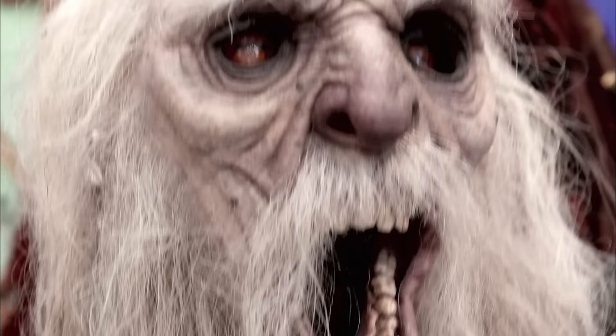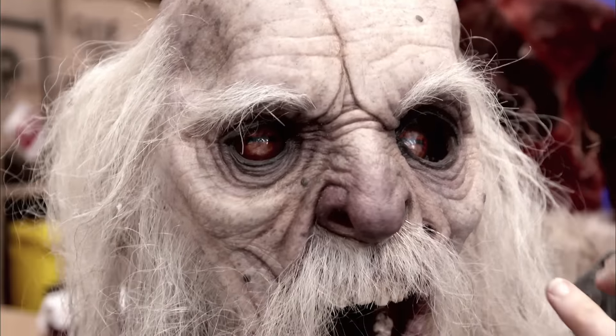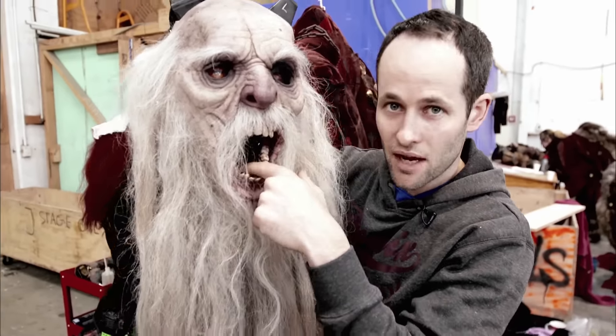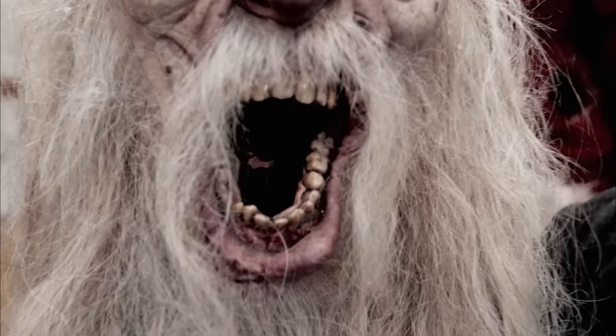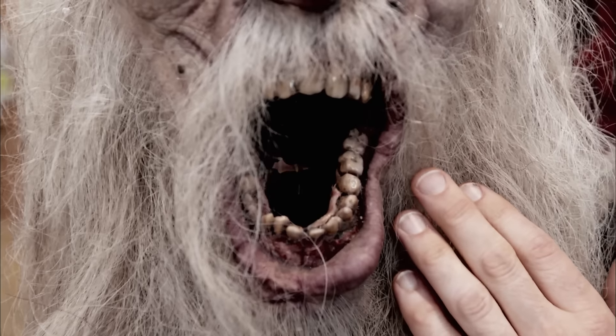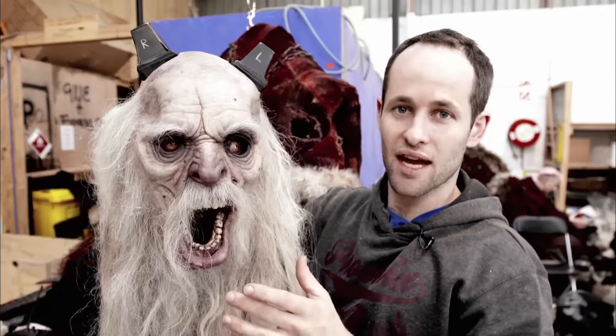Here we have Krampus' face. If you look in here, you can see there's like these demon eyes, and also if you look back in there, there's a separate little mouth. So there's two mouths inside of Krampus' mouth — he's a demon wearing the face of an old dead man, which is a little bit creepy. You might be thinking, where do I see out of?